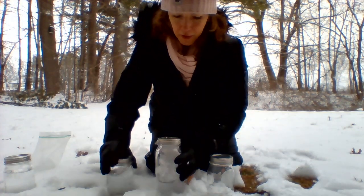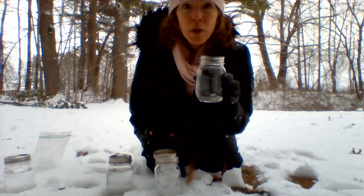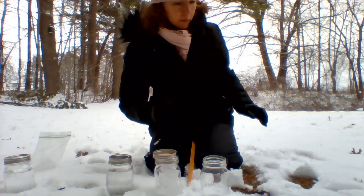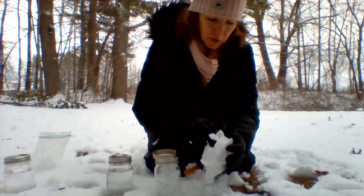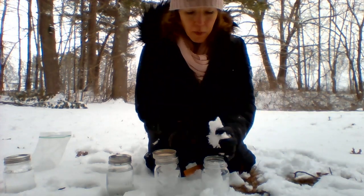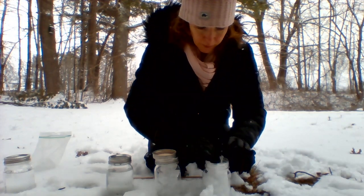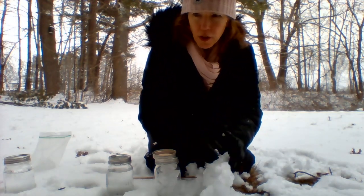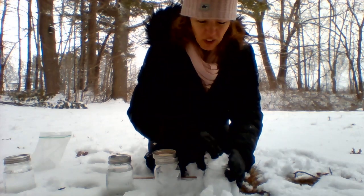Ice. Water. This one we're going to fill with snow — we finally have snow! It's the end of January and it finally snowed. Go out and play! Fill it with snow. A bunch of things you're going to do with this — it's all about measuring. I like rulers, I like numbers. Just so you know, snow is filled with lots of tiny air particles.